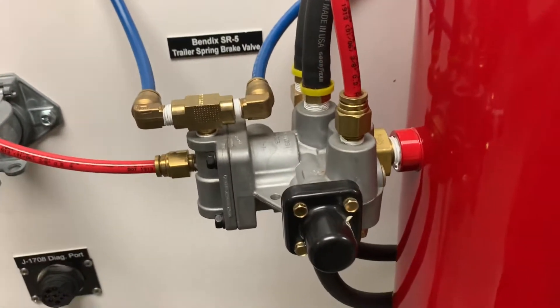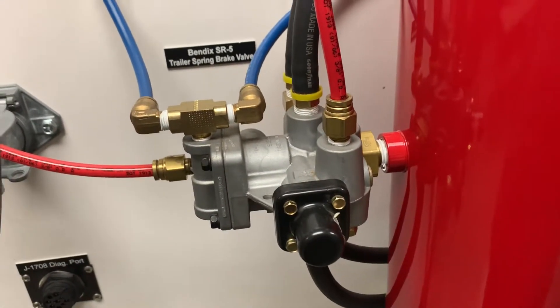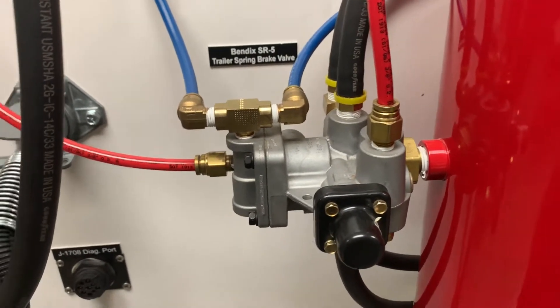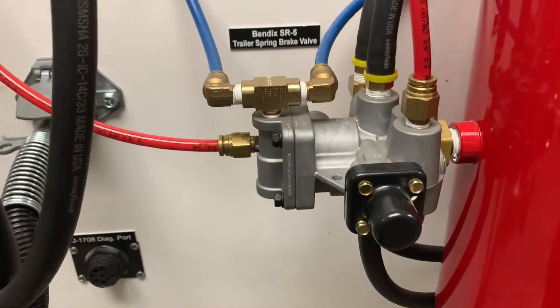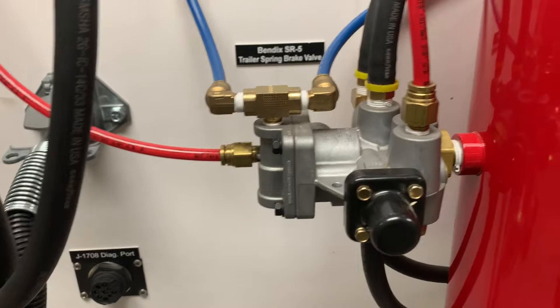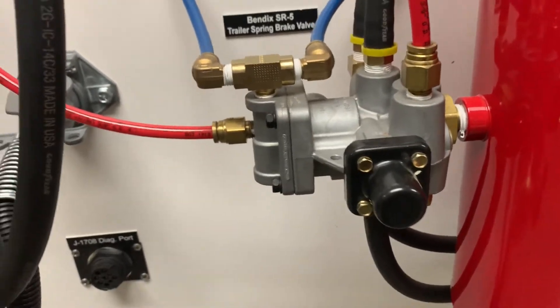Here we have our SRR5 valve, our trailer spring brake valve. This valve can be called an inversion valve, and it also has an anti-compounding function built into it as well.